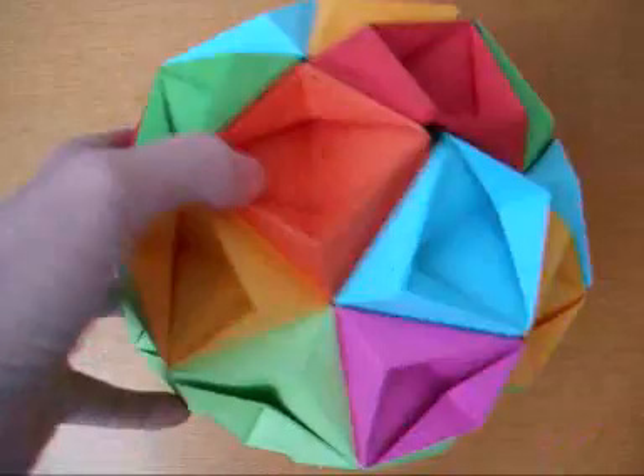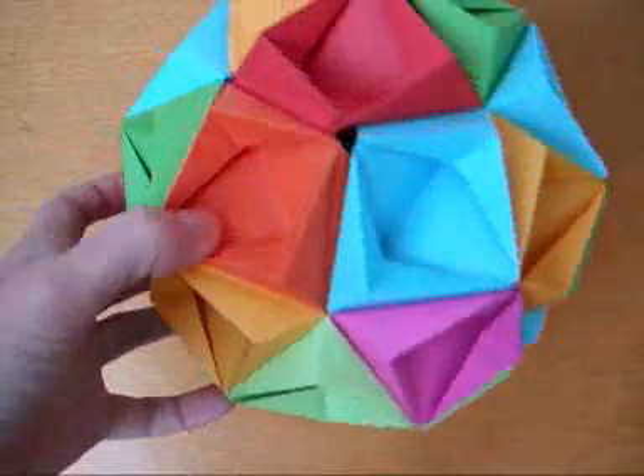Do you remember this one? Finally I'm going to show you how I did it.